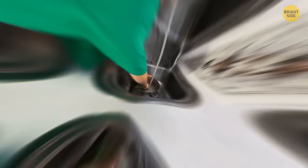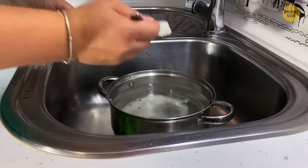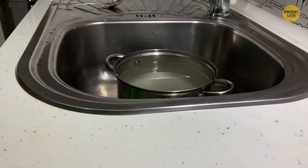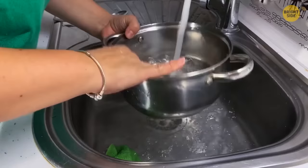Don't scrub burnt stains off the bottom of a pan. Instead, fill it with water and add three tablespoons of salt. Let it sit overnight — the salt dissolves the burnt marks. In the morning, pour out the water and it will be much easier to scrub off the grease.